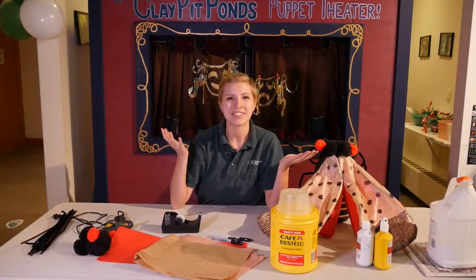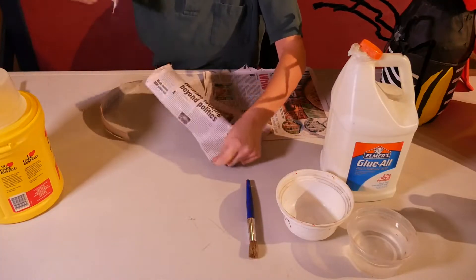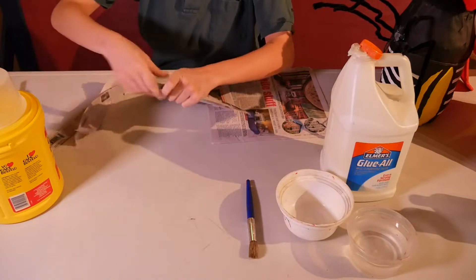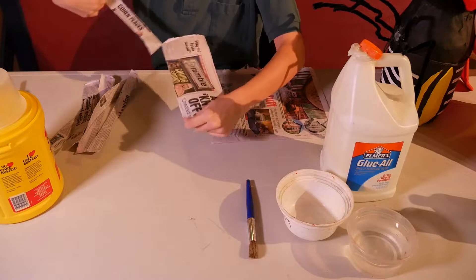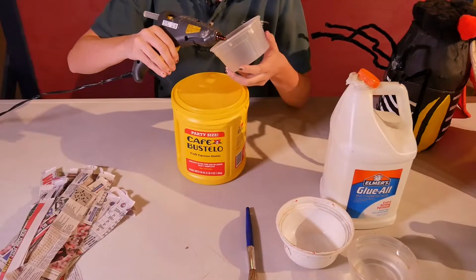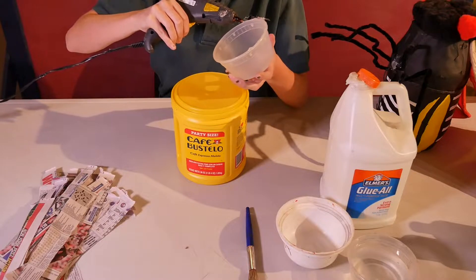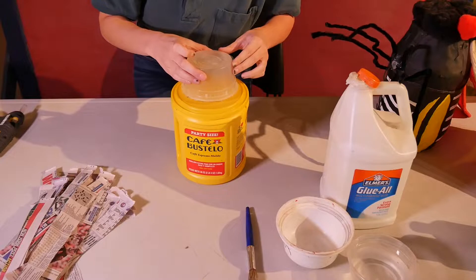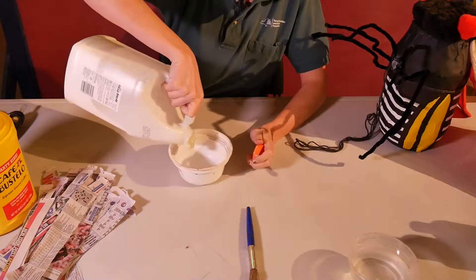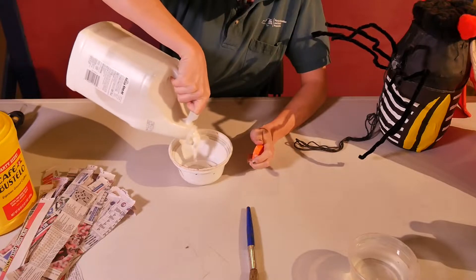All right, let's get started. We will start by paper macheing the body of the spotted lanternfly. Rip the newspaper into 1 to 1.5 inch strips. With the hot glue gun I glued the plastic takeout container to the top of the coffee canister to make the tapered end of the body.